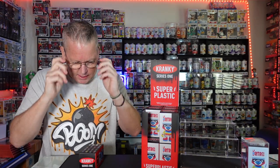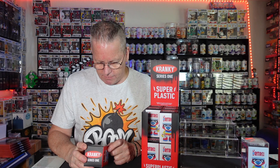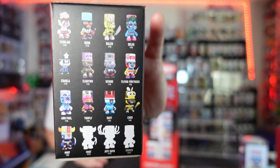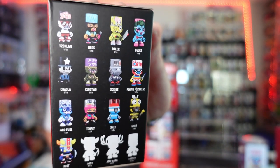There are some great artists in here. You got Reds, Dalek, Delves, Flying Fortress, Scribe, Add Fuel — which is one of my favorites — Sket 1, another one of my favorites, and Mist. Mist is the pretty hard one to get: 1 out of 96. And then there are some question marks. There is the lineup — those are the ones we're looking for. Hopefully we'll get a couple rares and see what we get.